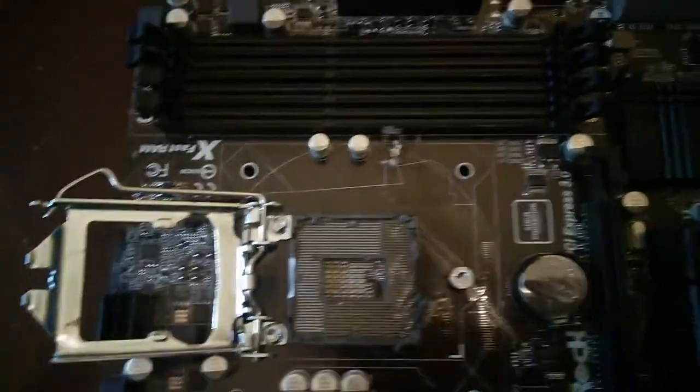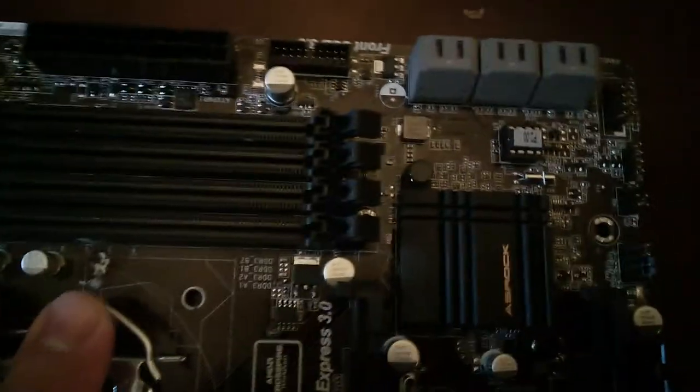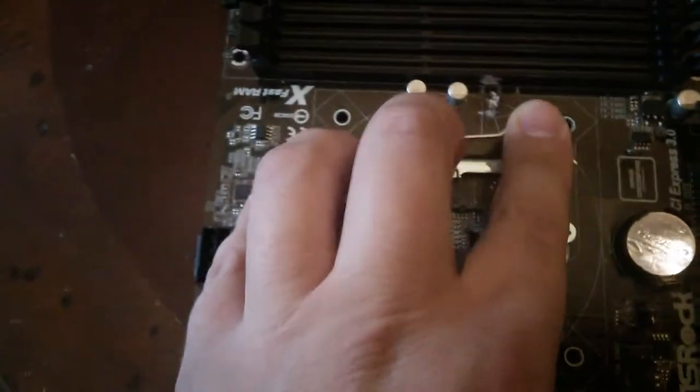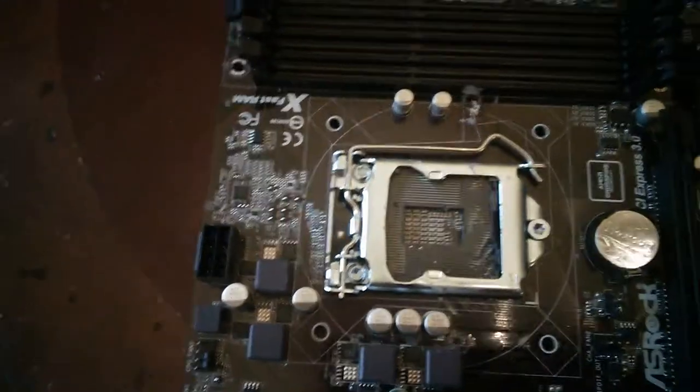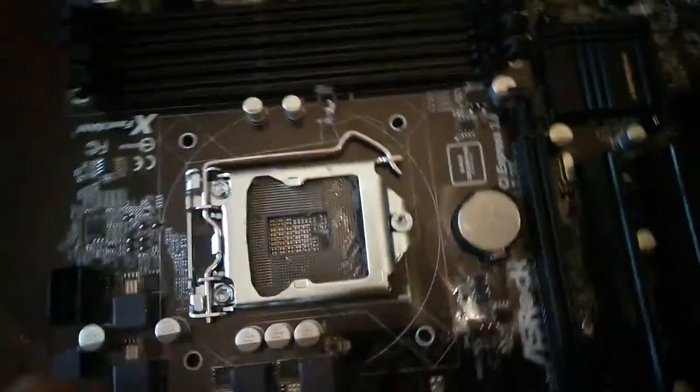That's the RMA process. So I think I should land this job over at Newegg so that I can screw people over and make them lose money. So you think I'll get the job? Do you think I'm a good candidate for this? No? You do? Oh, thanks. I'm so glad because I really want to get that job over at Newegg.